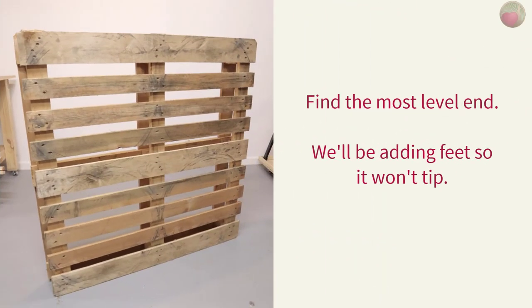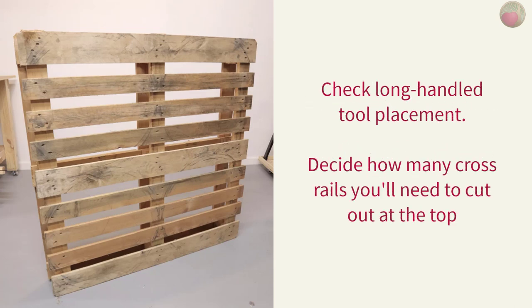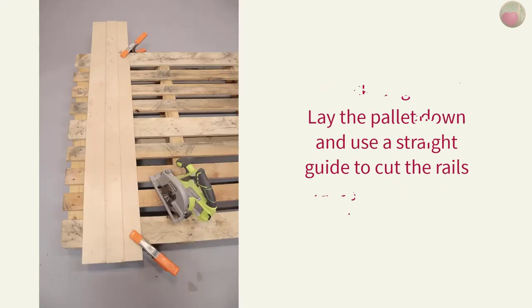Since this palette will be freestanding, meaning it won't be attached to the wall, we'll be adding feet to it to ensure that it can't tip forward. The first thing we'll want to do is stand the palette up to find the most level end — that will make less work for you to level it when adding the feet later. While the palette is stood up, insert your long-handled tools to get an idea of best placement and determine how many cross rails you'll need to cut so you can easily lift them out. I had an industrial palette that was 45 by 45 inches and I had to remove the top three cross rails. So, lay your palette on the floor and cut those cross rails.